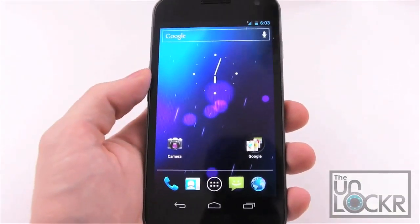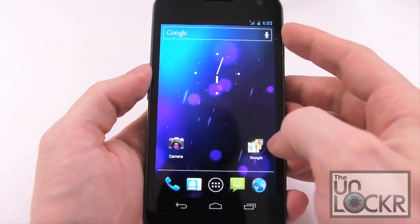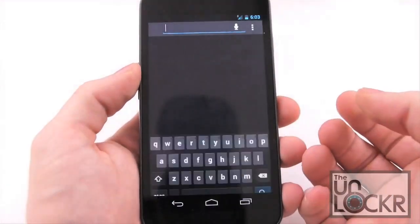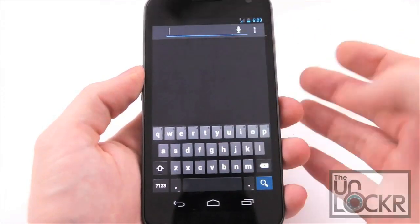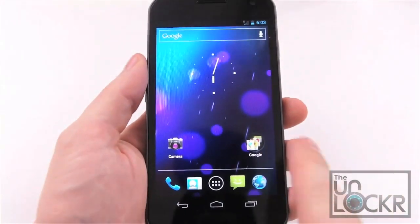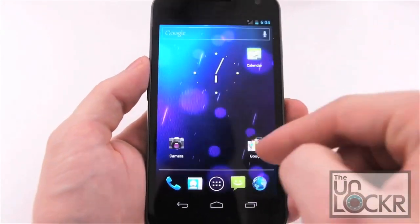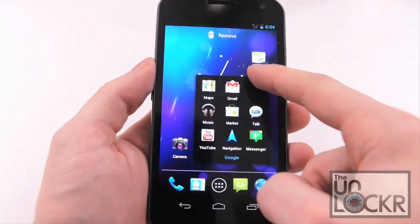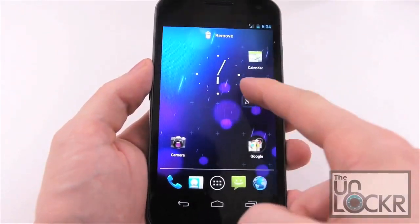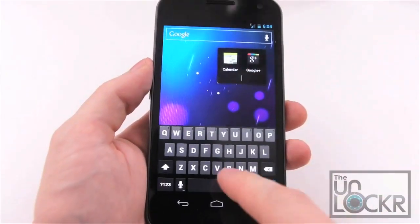Next up is the home screen. There are five home screens, and a universal search bar up at the top which stays with you regardless of what home screen you're on. Tapping that allows you to search for any apps, contacts, or search the web. You can also use voice search in that as well. Apps can now be organized into folders — to create one, simply hold down on any app, drag it on top of another app, and there you go. You can also tap in there to name it.